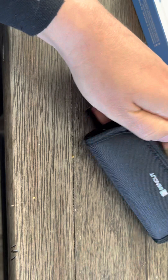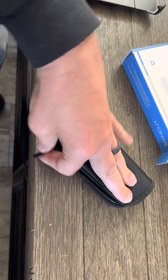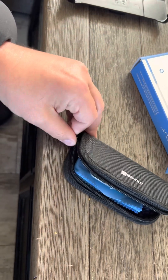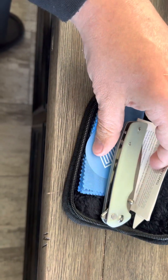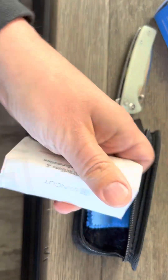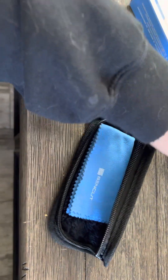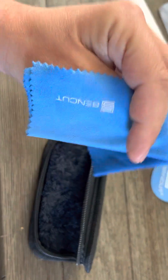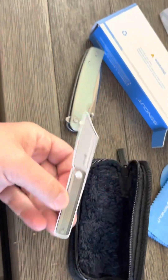It's got a nice case. Looks like it comes with a few things here. It's got the warranty information here. Looks like it has a nice SinCut sticker, a nice microfiber cleaning cloth, and another knife sticker.